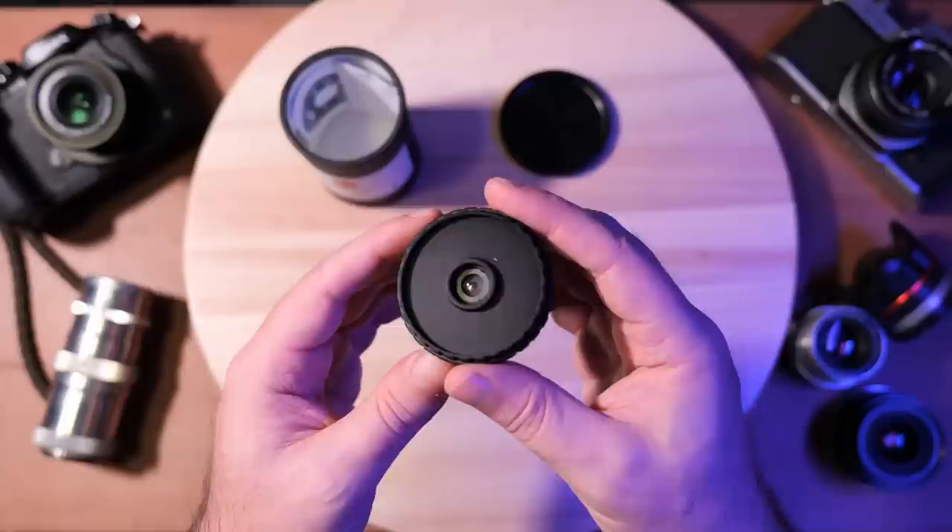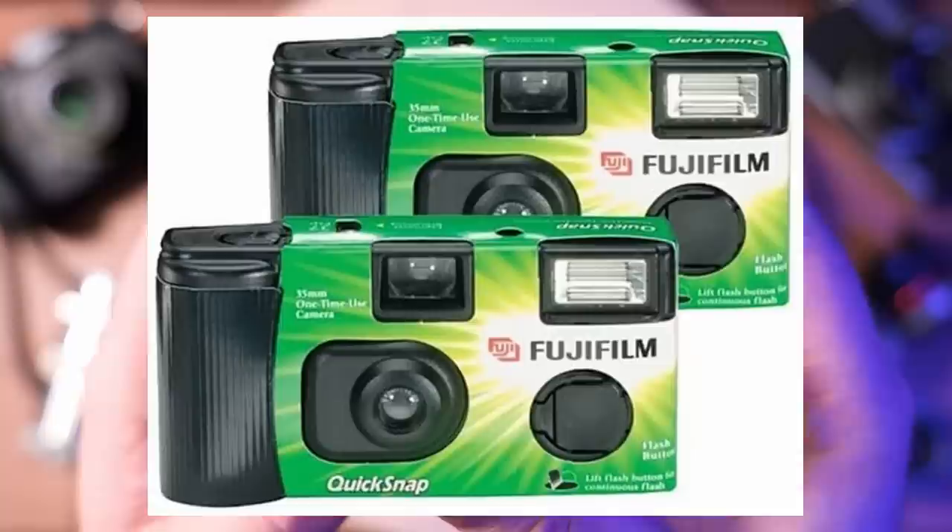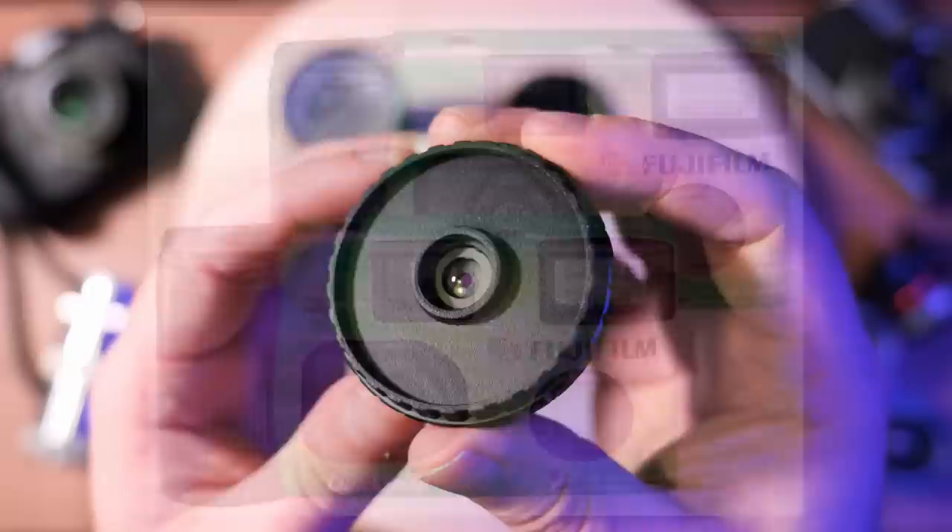Utturundesu — and I do apologize for my absurdly flinch-inducing attempt at Japanese pronunciation. For any native speakers out there, please forgive it. But Utturundesu is the name for what, in English, we would rather more comfortably call a Fuji Quicksnap — a disposable film camera.